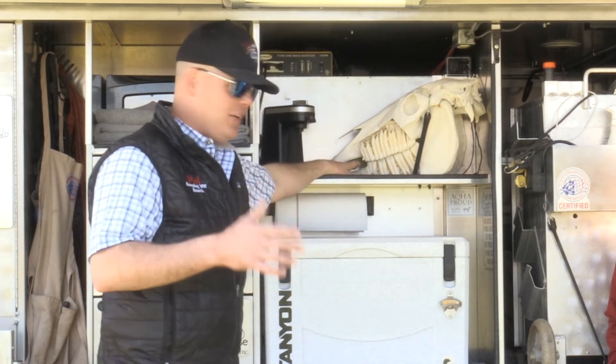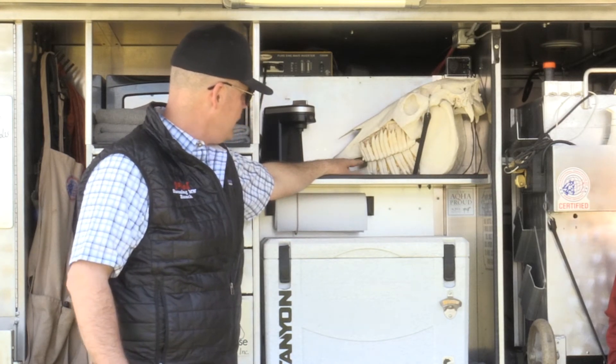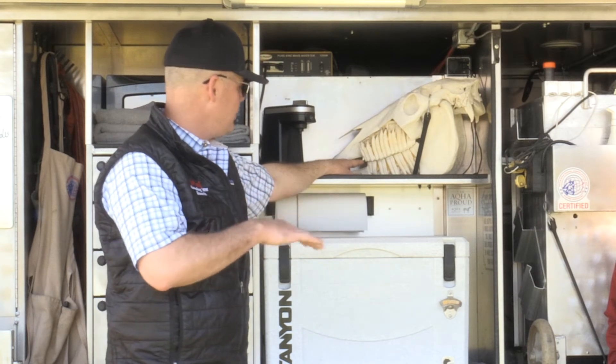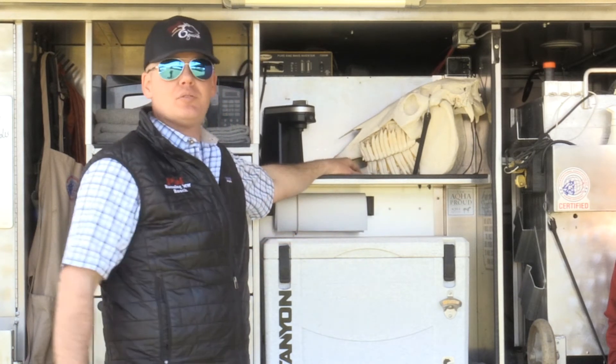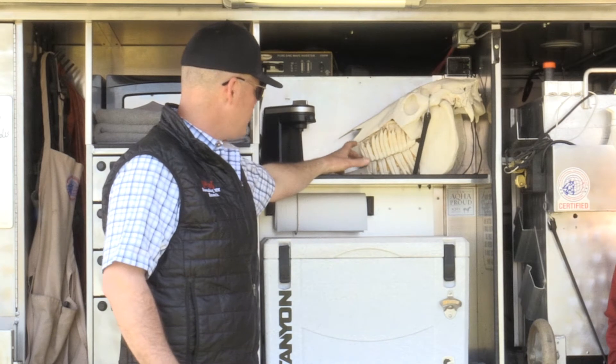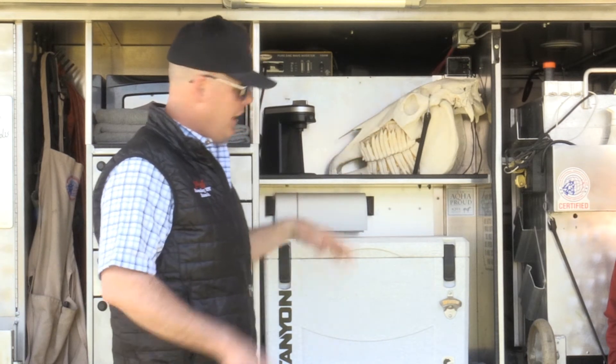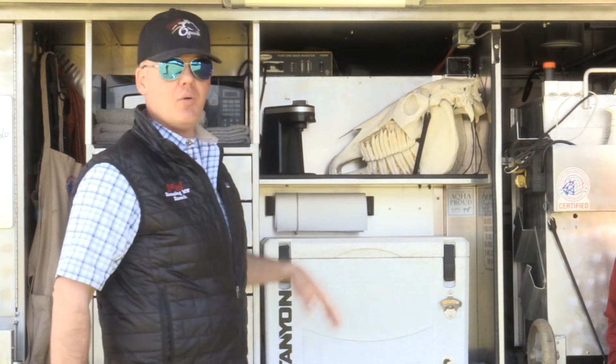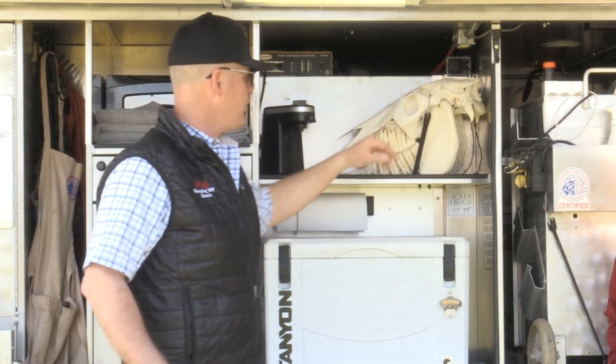This little tooth right here in the front — that's a wolf tooth. We always extract those; it's something that has to come out, it'll cause nothing but problems when you ride your horse. So we always want to take that part out too, and at least once a year — preferably twice a year — get them checked by somebody qualified that really knows how to balance everything.